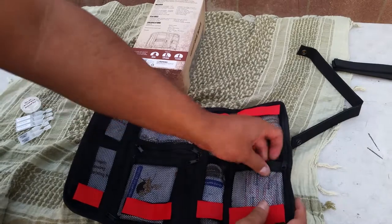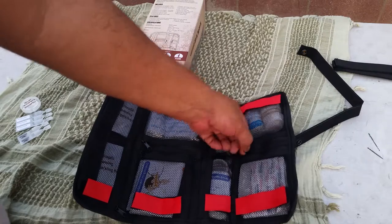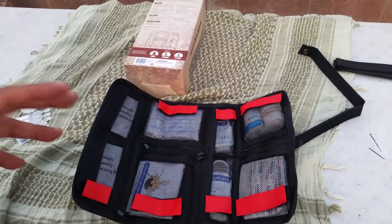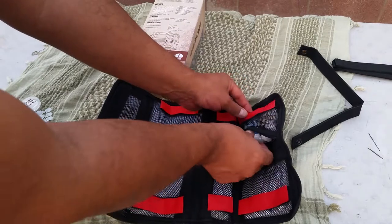This is basically your basic first aid kit — you can add whatever you want, but just remember you're not putting the kitchen sink in this thing, although I'm going to try to add a little bit here and there.